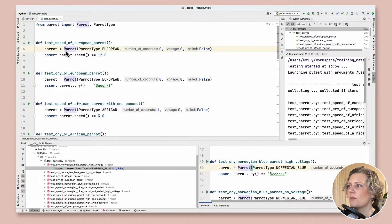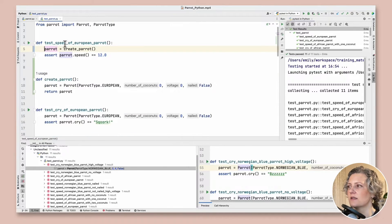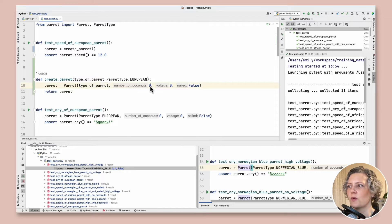If we just start by taking this bit of code and extracting it as a method called create_parrot, that's a good start. That's a factory function — it's just not quite generic enough to use in all the places we need it yet. So I'm going to parameterize it using the introduce parameter refactoring and I'm going to do that on all four of the parameters here.